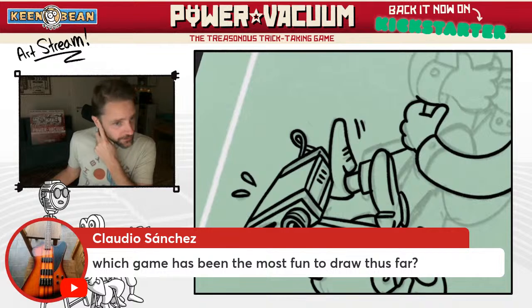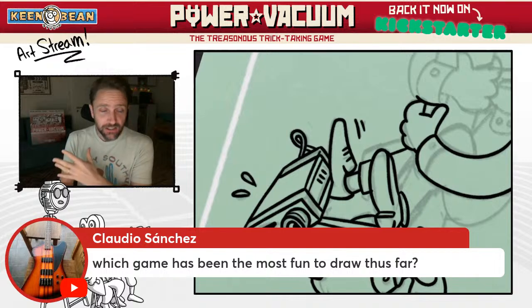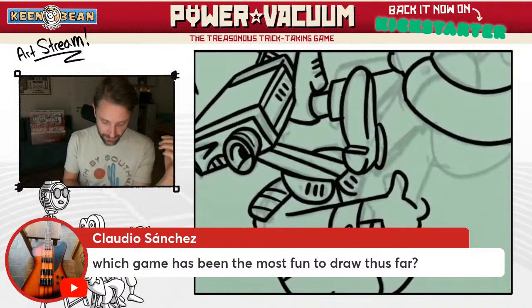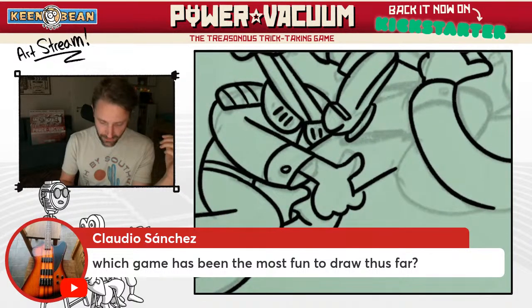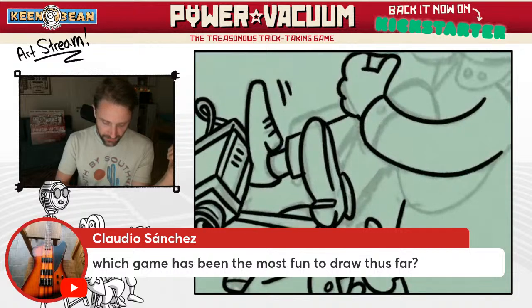Claudio asks, which game has been the most fun to draw thus far? Each of the games I've done has been a real big step up and a big challenge. I've challenged myself quite significantly — I've never drawn characters to this level with clear shoes, lots of clothes on, for Power Vacuum. Most of my previous games, the bean people are usually wearing maybe a hat or a scarf. They're not usually wearing clothes. So that has been a big challenge. But your question was about fun.